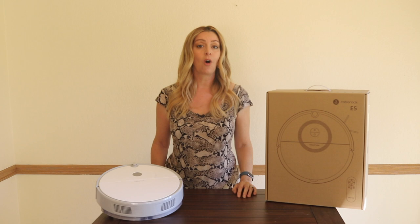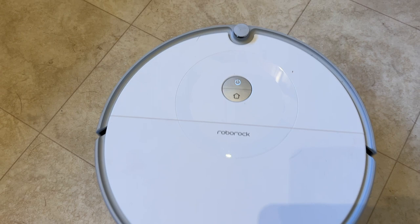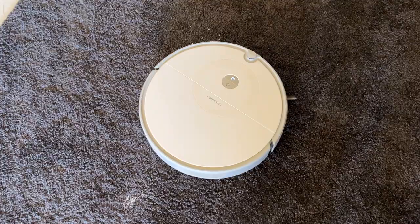I put all my vacuums through tests where they clean things like fine flour, rice, and cracker bits from both carpet and hard floors. The E5 performed admirably. It has a very methodical cleaning pattern, cleaning in circles when spot cleaning or linear rows on regular duty. It was able to pick up finer dust as well as bigger crumbs seemingly with ease. The E5 also has a climbing mode — it can climb up to two centimeters in height, allowing it to move over door frames or other transitions fairly easily.